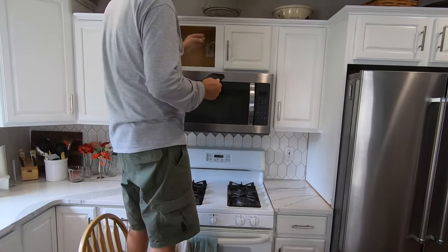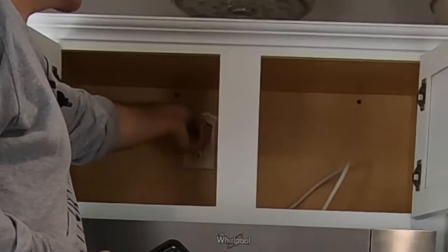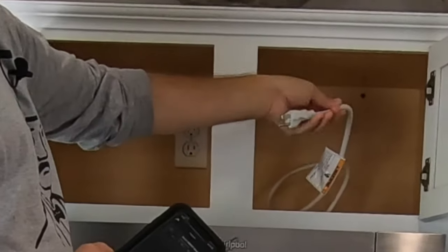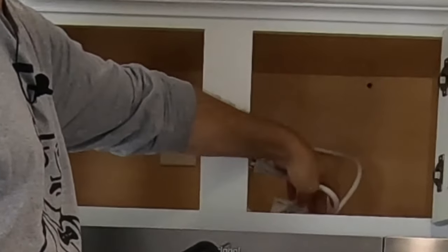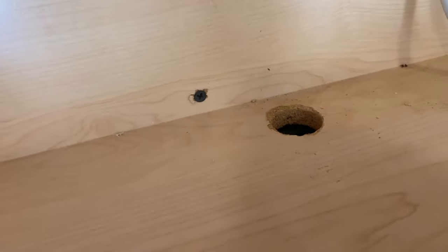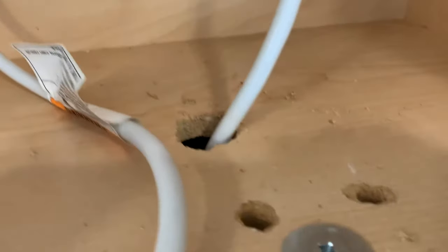First things first, before you do anything, you've got to unplug the microwave from the plug. Ours have never been hardwired — they're always usually plugged, and the plug comes up through the bottom of the cabinet. That hole there is from our previous microwave install, and this is actually our second microwave, and that is where the other plug originated.